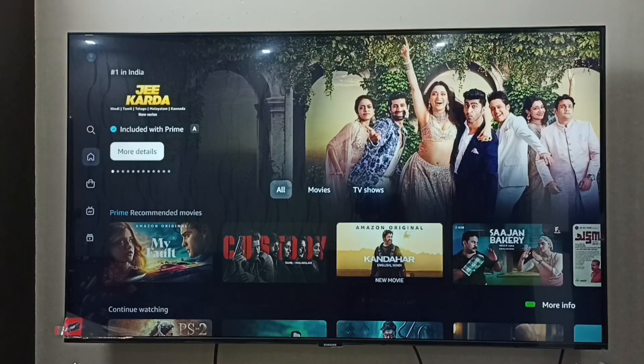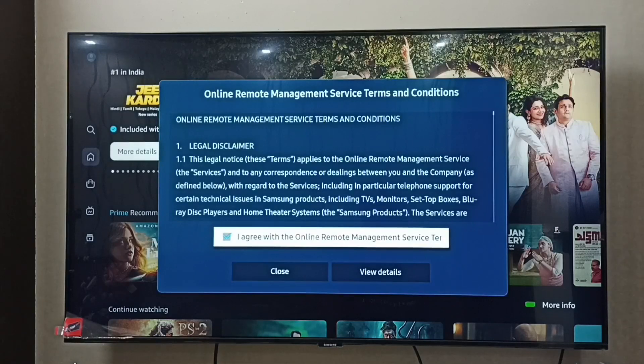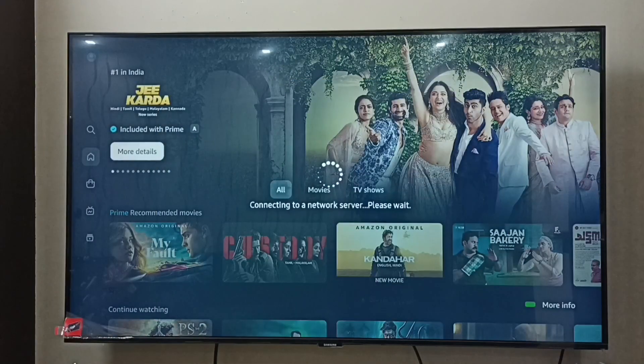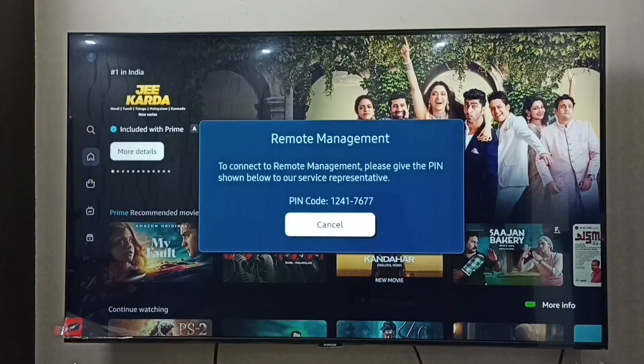We have to agree to the terms and conditions. Select 'I Agree' on the terms and conditions, then select Close. Now it will generate a PIN number — that PIN number we need to share with the service representative so they can access this TV.